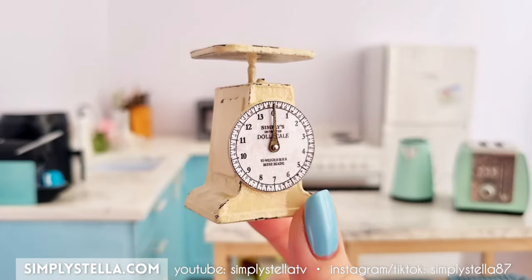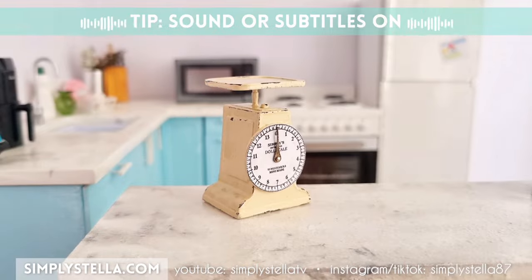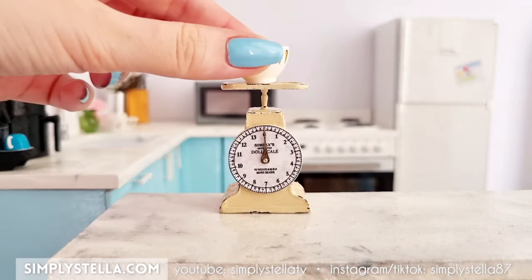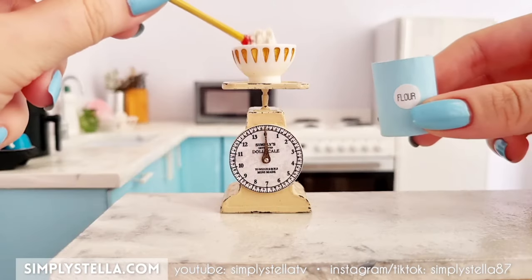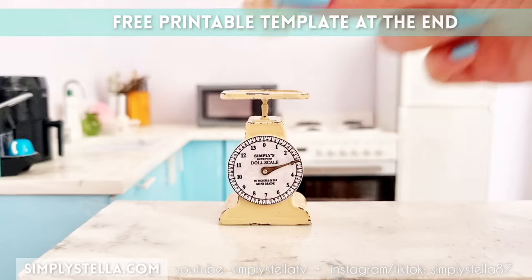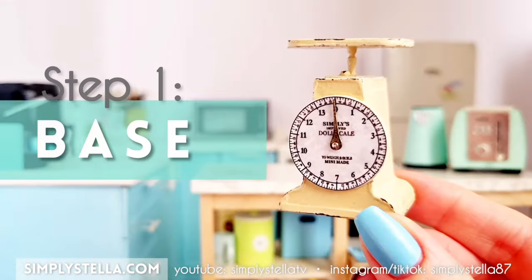Hi guys! Today I'm going to show you how to make this lovely farmhouse-inspired kitchen scale for your Barbie dolls and dollhouses. This miniature kitchen scale is made entirely out of paper, and as usual I have templates to help you make one for your own dollhouse. You'll find a link to the free printable one at the end of this video, and the Cricut or Silhouette digital version is in my shop. But let's jump right into it.